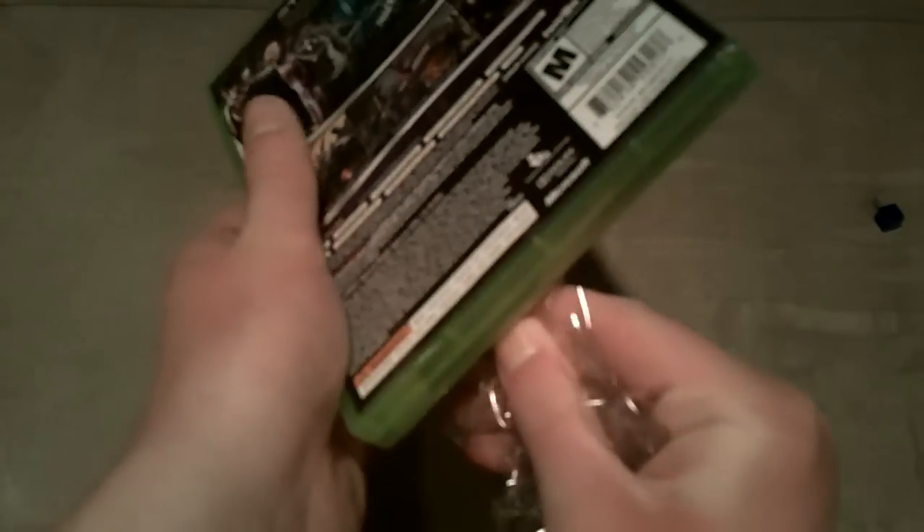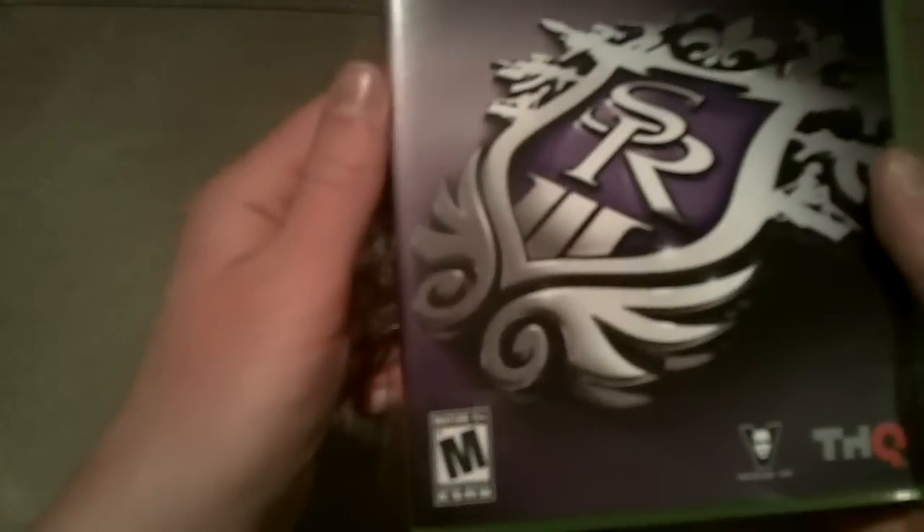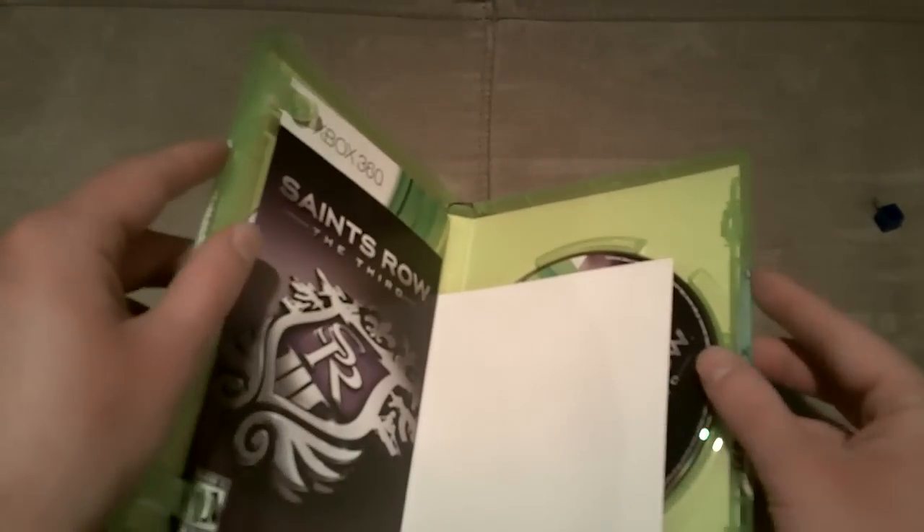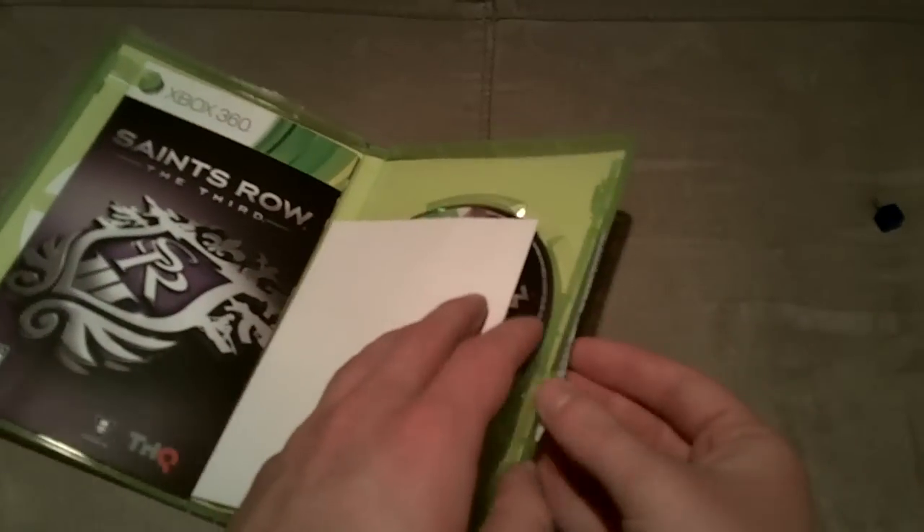Saints Row 2 was just crazy good, and I cannot wait to play Saints Row the 3rd. This is just going to be awesome. I picked it up at Best Buy like I said — 40 bucks, real good deal. Let's open it, guys — we've got a code right there.